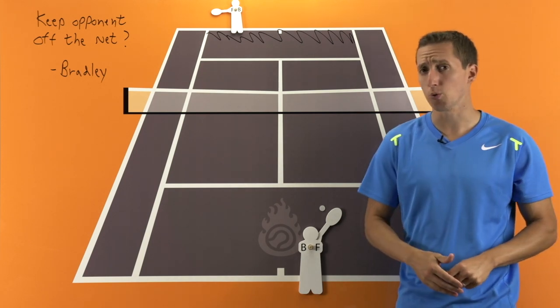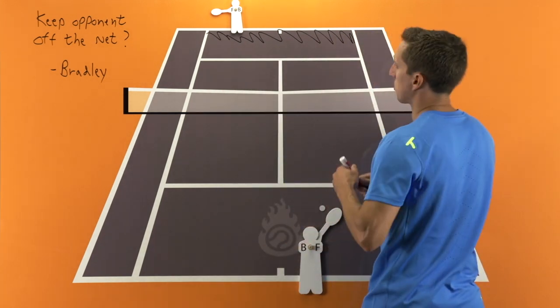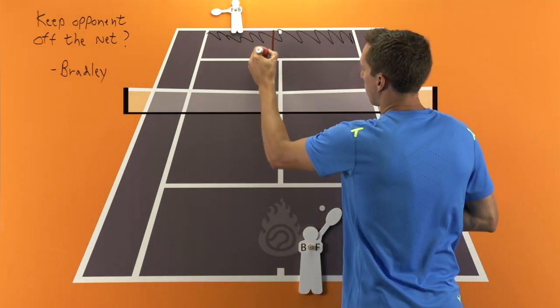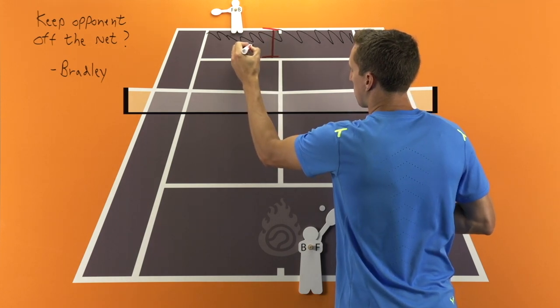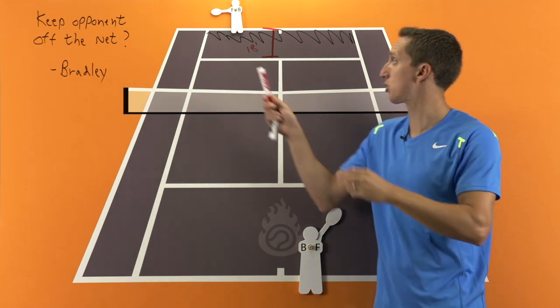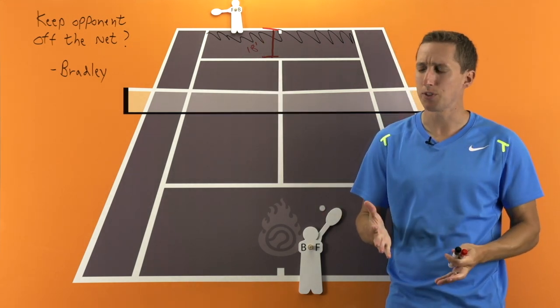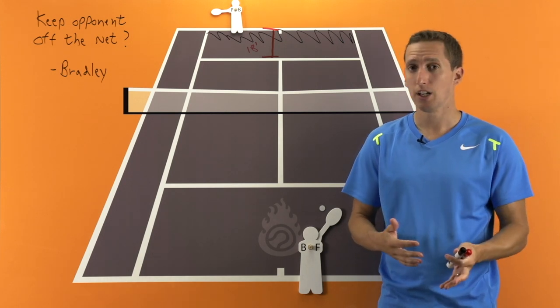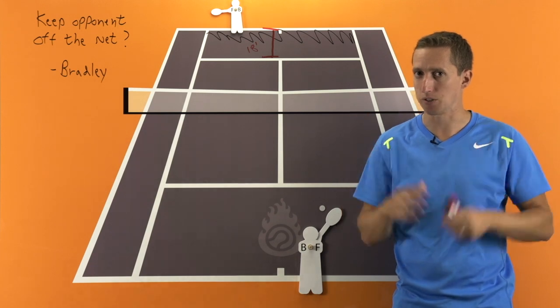A lot of people don't recognize how much space they have between the service line and the baseline. We actually have 18 feet of space between the service line and the baseline. That's a lot of room. A lot of times I feel like tennis players only consider shots that are like a foot from the baseline as being deep shots.